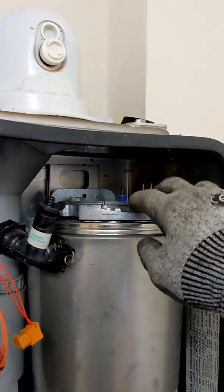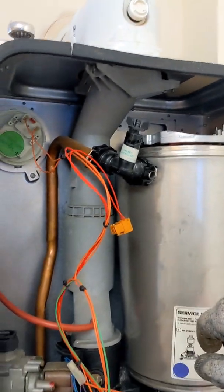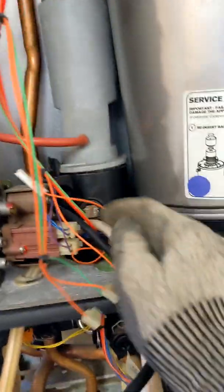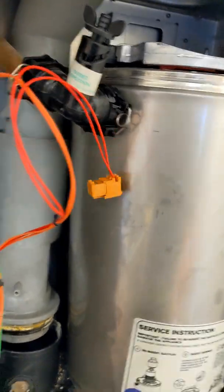All electrical connections are removed. You can leave the electrodes in for the time being because when we take it out we can have a look at all that. You've got your NTCs removed, electrode connections removed, heat exchanger connections removed. I want to pop that out and pop the flue up — like so. That moves up because it's all going to come out with the heat exchanger, so you want that to be disconnected.